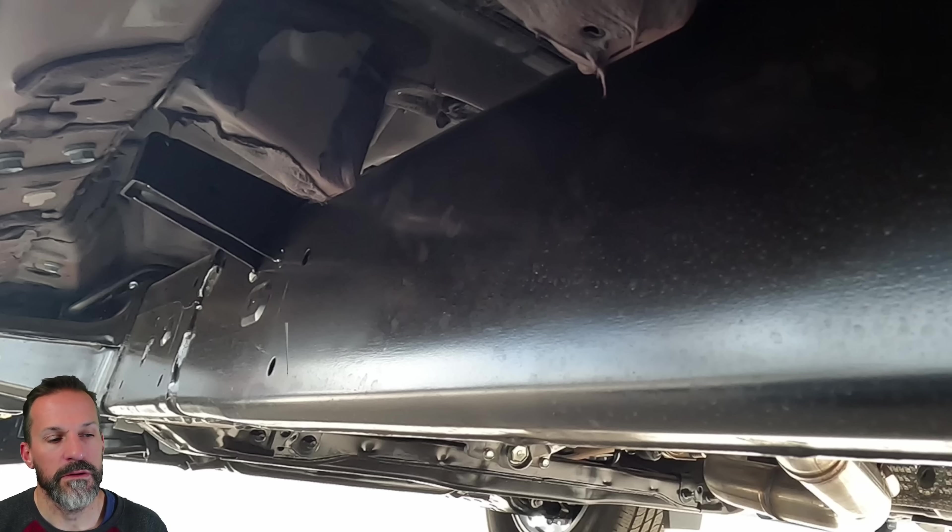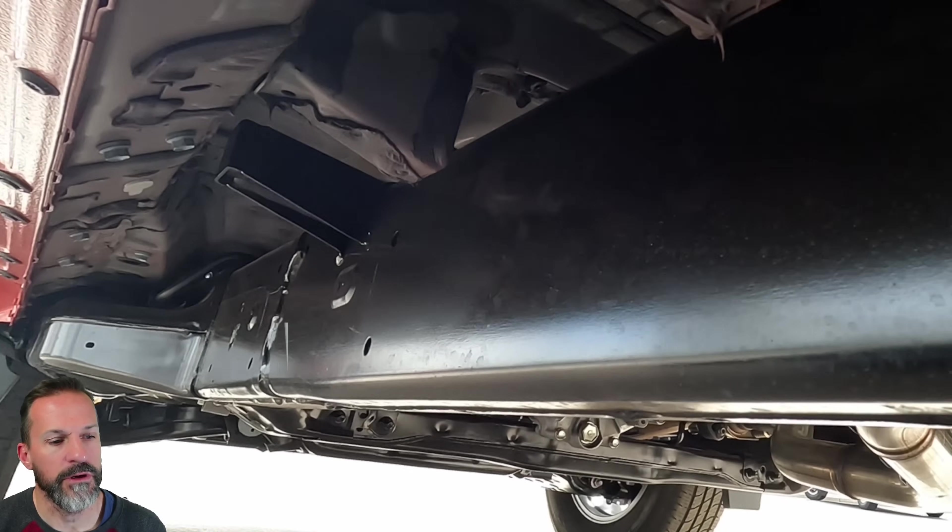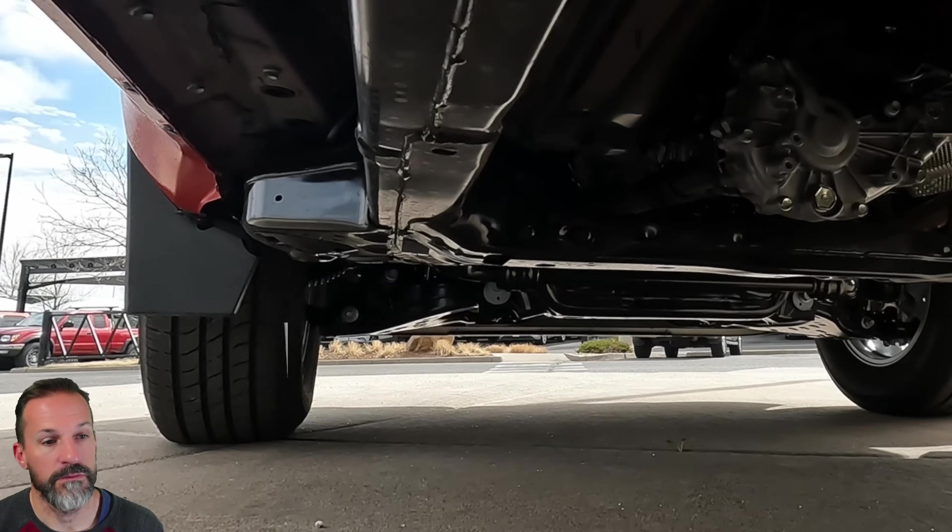When you compare it to the old model — there was one on the lot so I took some shots under there — this frame does look a lot thicker and more rigid than the old Taco. It's just a different design, it should be better. It's newer, and for the price it should be way better.